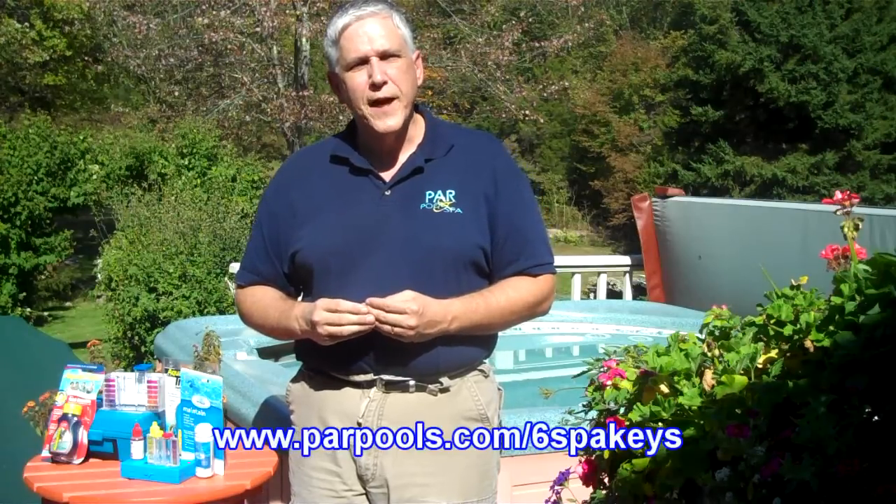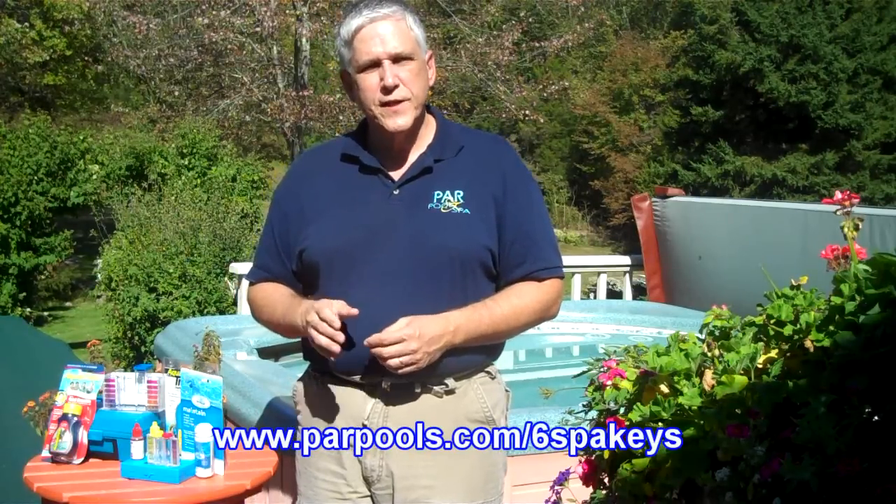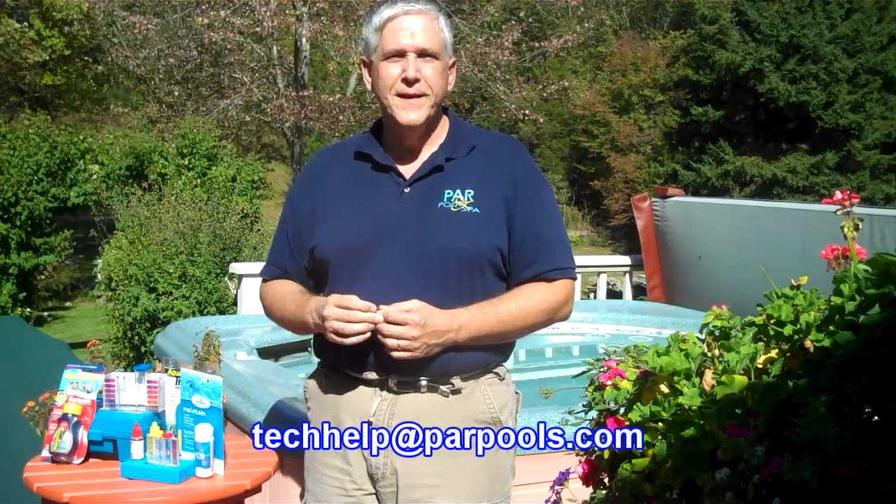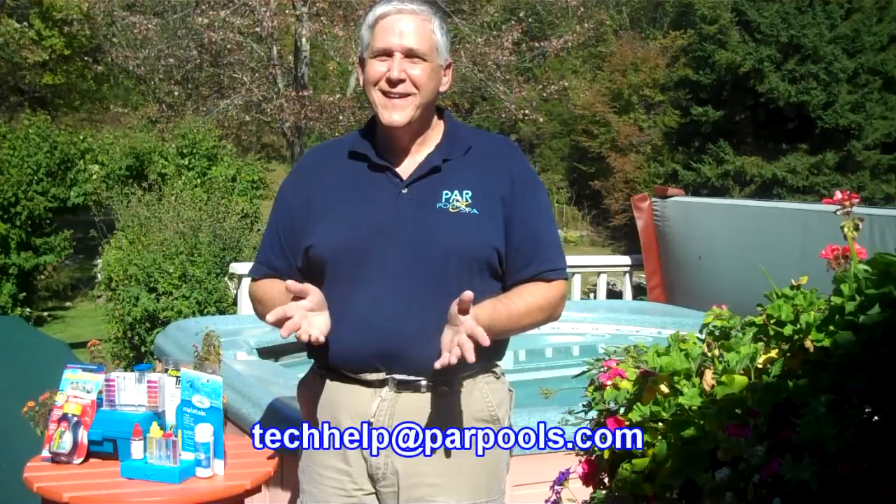For more information about spa and hot tub care, visit our website at parpools.com/sixspakeys. You can also email me with any of your questions at techhelp@parpools.com. In the meanwhile, enjoy your spa. Thanks for watching.